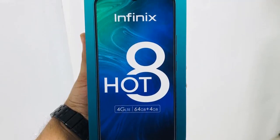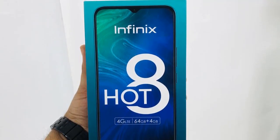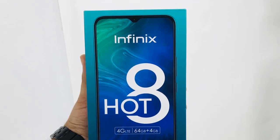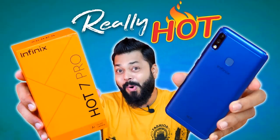You can also notice that the big notch size in the Hot 7 has been upgraded to a small water drop notch, like the Infinix S4 and Smart 3 Plus. There's no information on the rest of the specifications yet, but I know it will be similar to the Hot 7 and Hot 7 Pro in terms of processor, screen size, and battery.